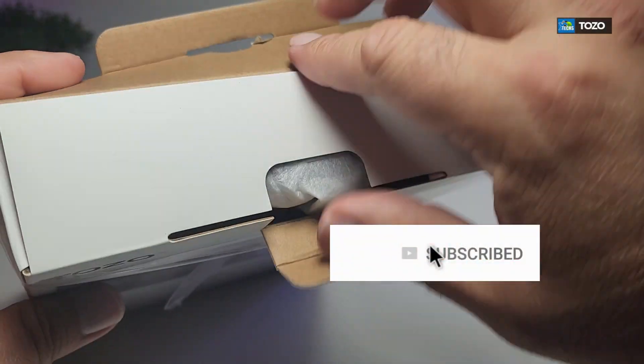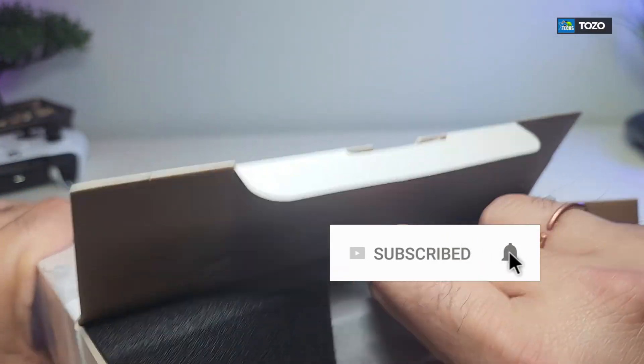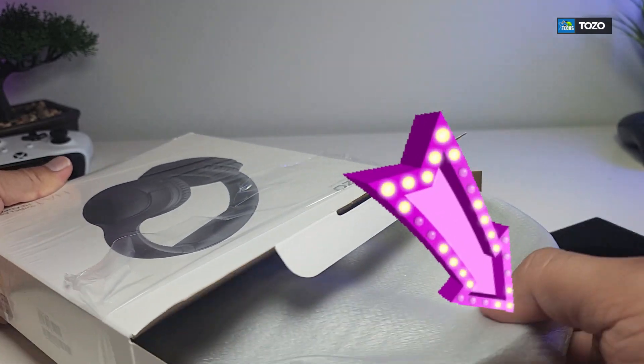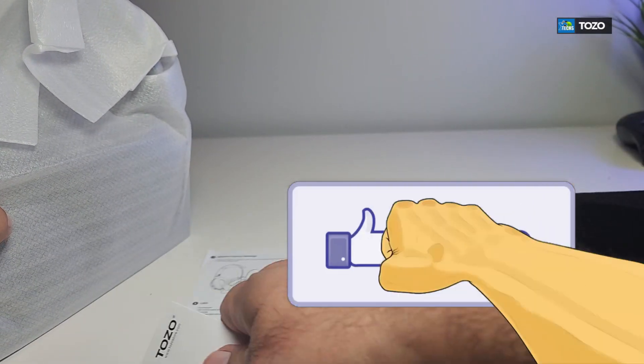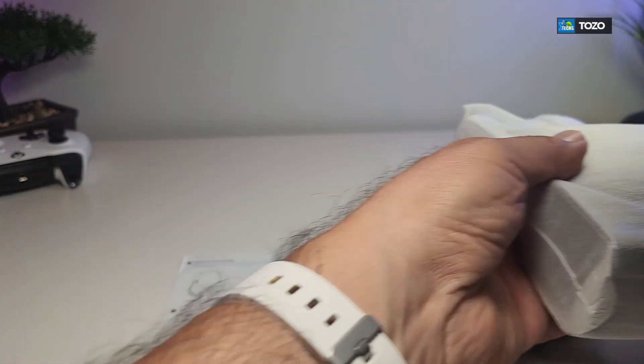If you haven't subscribed to our channel, click the subscribe button. Make sure you share this with your friends and family and click the notification icon, select all, in order to get notified once we have a video out. If you have a question, drop them at the bottom of the video — we love to help you out. Don't forget to click the like button; it really motivates us to make these videos with more detail every time.